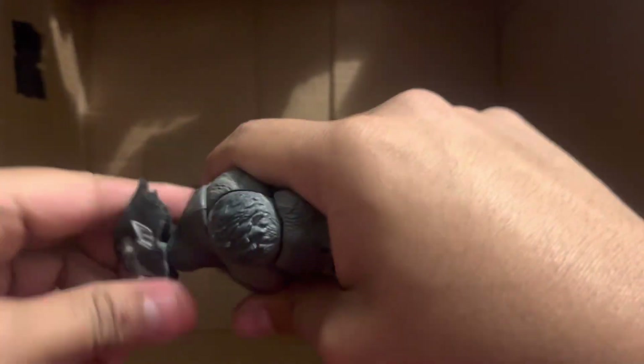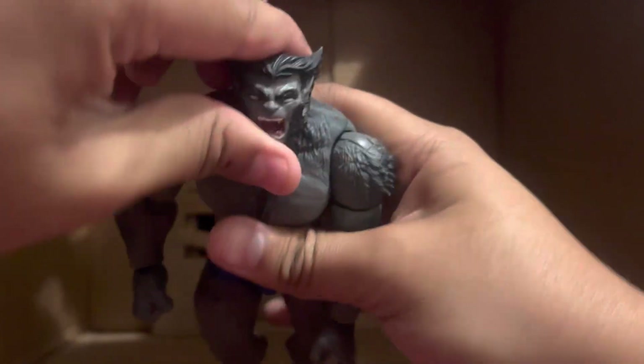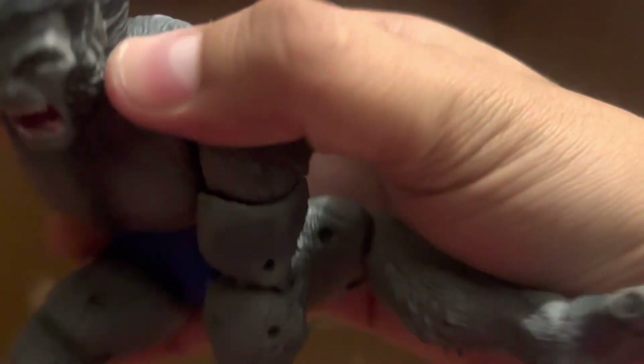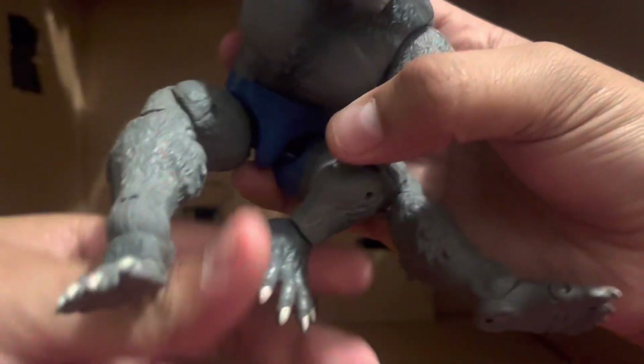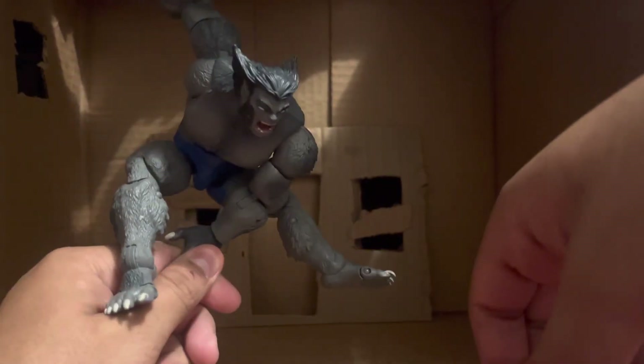Let's take this head off and put the angry head on. Now we have an angry Beast. I said I didn't want to put this on but never mind — we're in the posing segment so I can do what I want. Pretty generic pose. He can go in this pose or something. If you want him to do a Roman Reigns style Superman punch off the top rope — so I guess more like a Logan Paul punch.